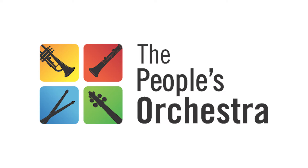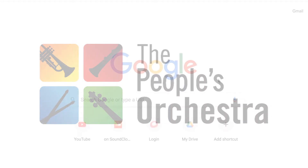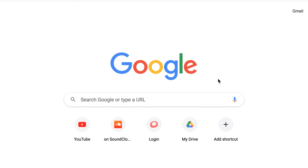Hi, my name's Jamie. So you want to join The People's Orchestra? Great news, you can! And this can be done in a few easy steps.